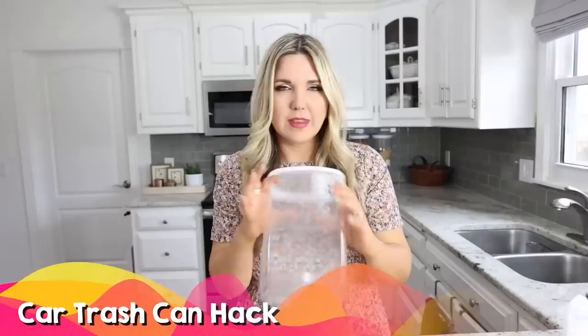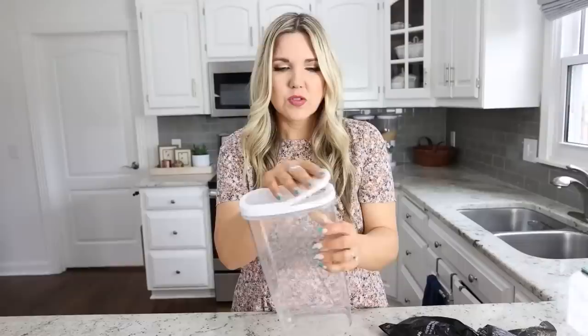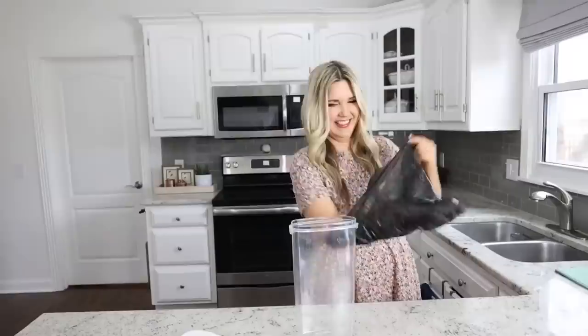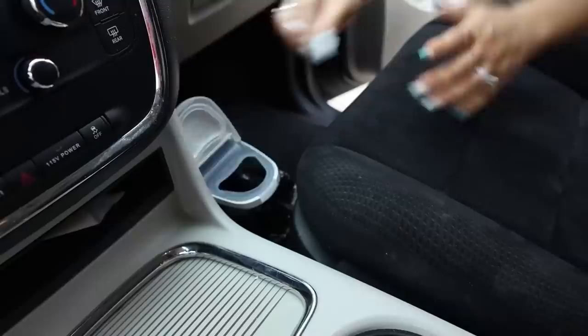For a fancy trash can for your car, one of the best options is a container that has a flip-top lid on one side — this one's from IKEA but you can also buy them at Dollar Tree. Get a small trash bag, put it inside the container, pull it over the outside, then put the lid back on. Anytime you have trash, just throw it in. If you don't have a bag, use a Dollar Tree sack at the bottom — that way you always have a trash can and just pull it out whenever it gets full.